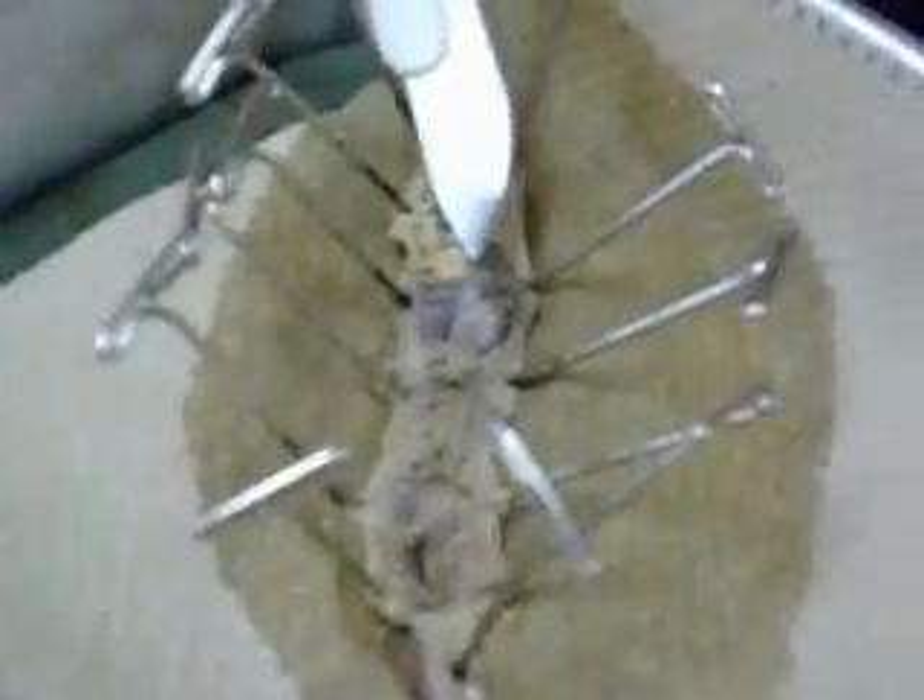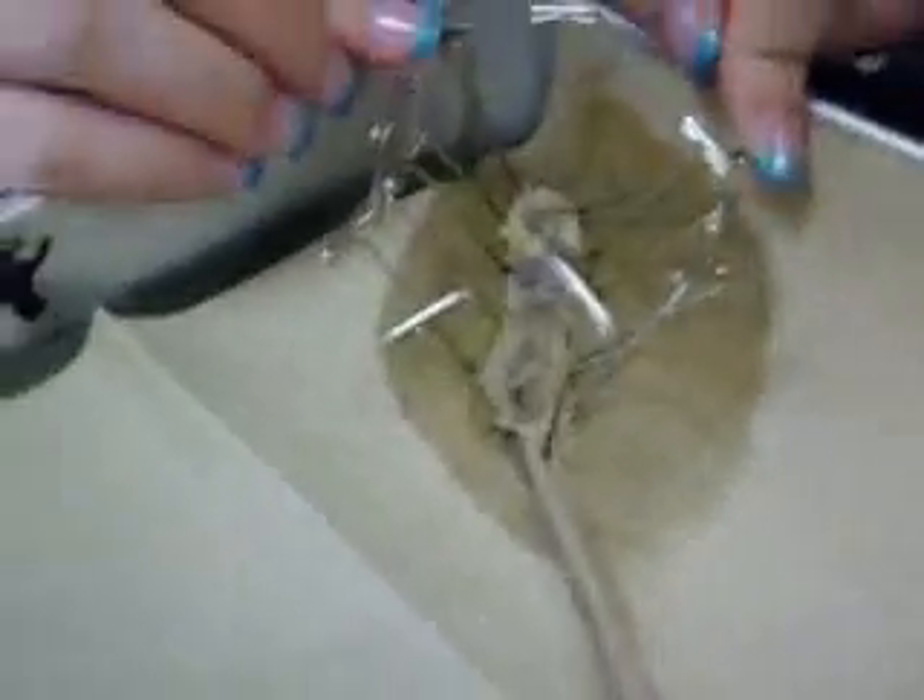That little ball thingy right there that she's pointing at — that's the seminal vesicle. We're all grossed out. This is disgusting and nasty. No one should ever have to do this. We're never going to use this in our lives.